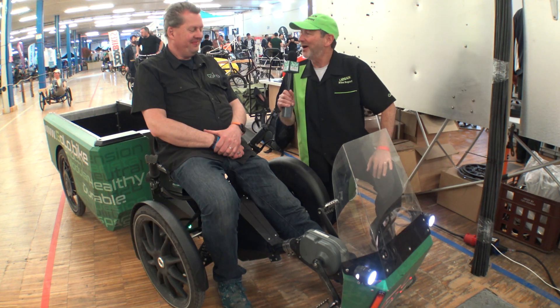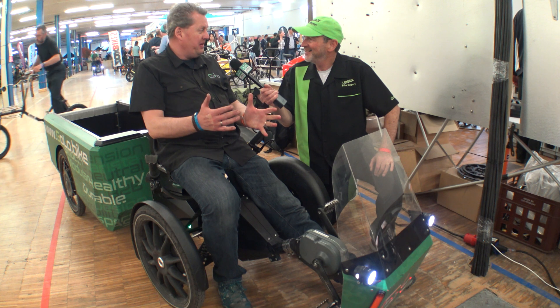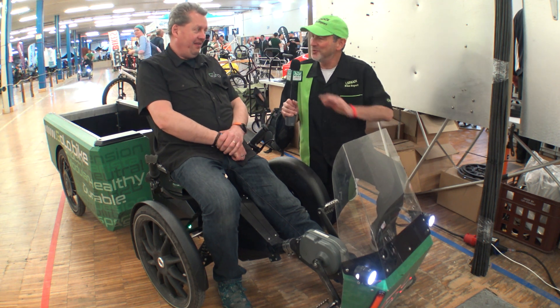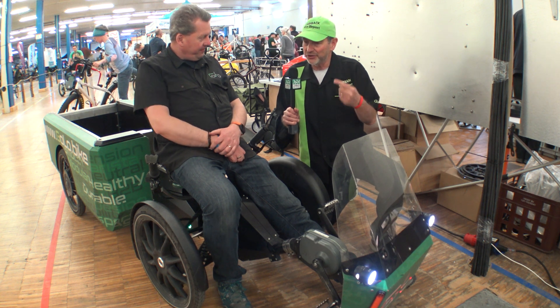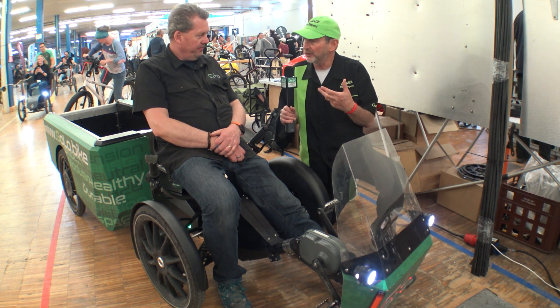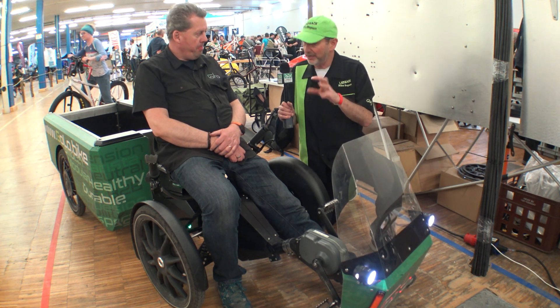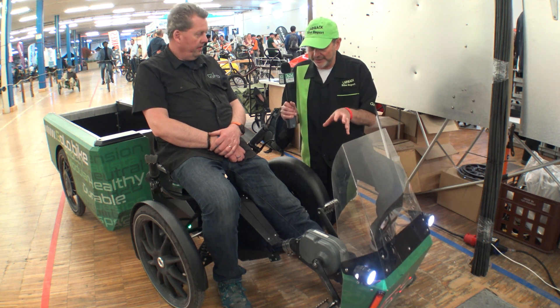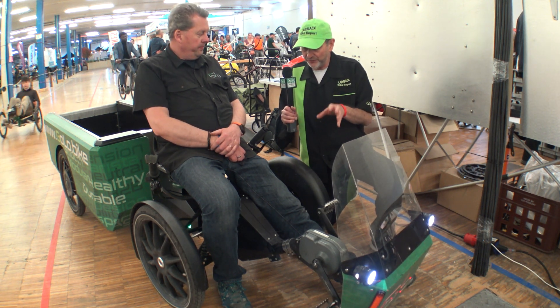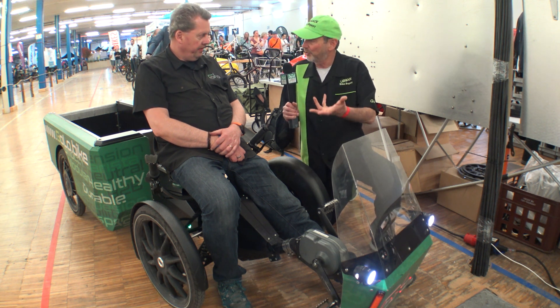We are here with Andre from Golo. It's good to see you again, Andre. It's a nice exhibition — new location, it's all great. We talked to Leo Vischer about this pedal generator system he calls the Bike 2, and now we have in front of us an implementation of this system. Tell us what you know about the current system and where you think it's going.